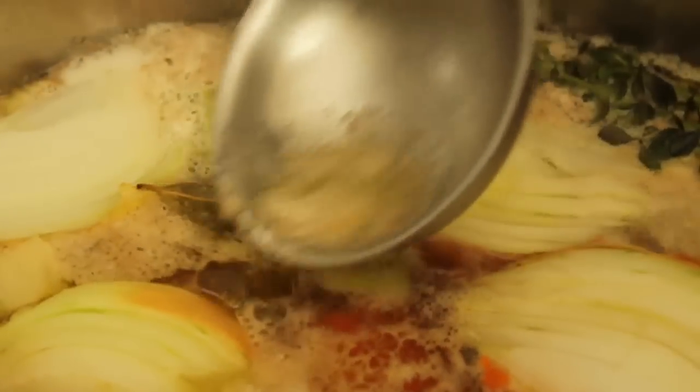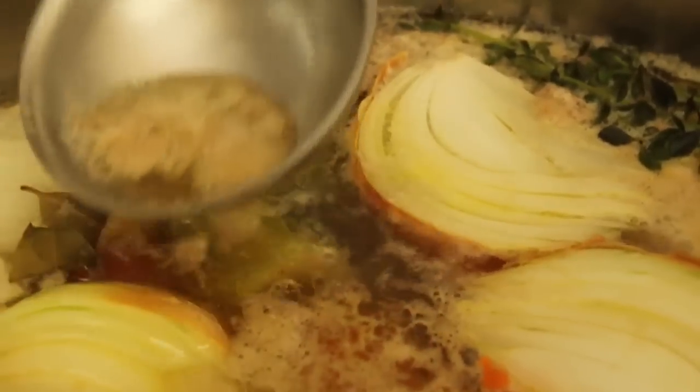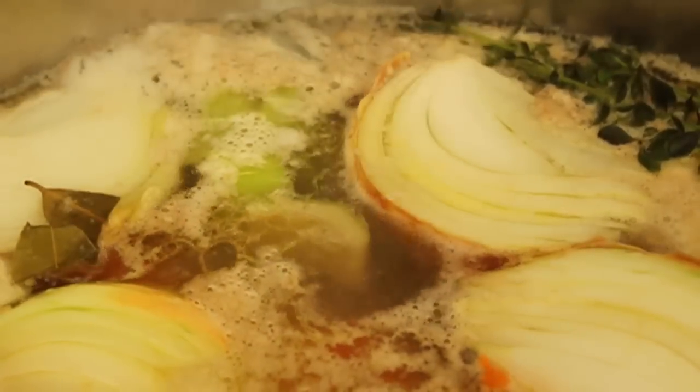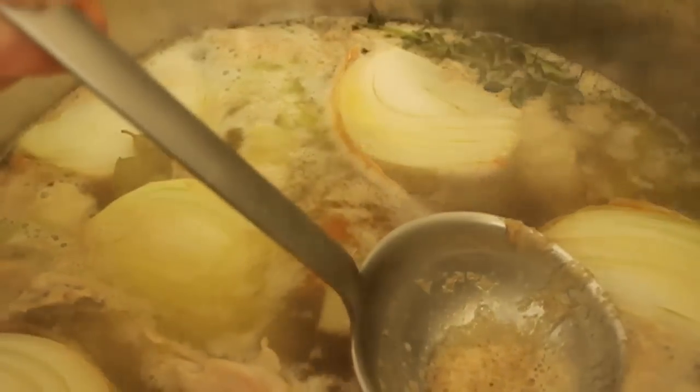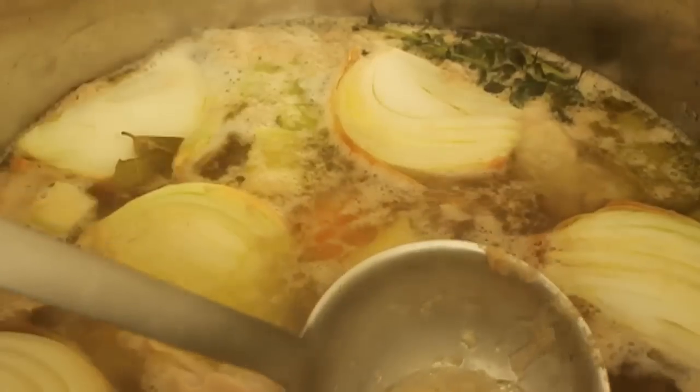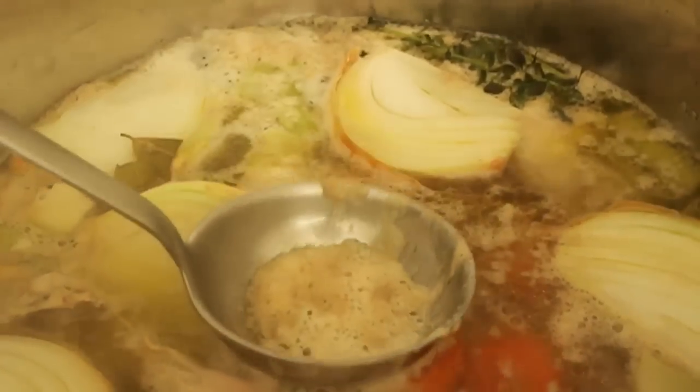Skim off any of the foam that comes to the top. In the business we call that the scum. What's in there? I'm not sure, and really you shouldn't be wondering about what's in chicken scum, quite frankly. But it's some impurities and things like that — fat, we don't want that in there. So skim as much of that as you can.